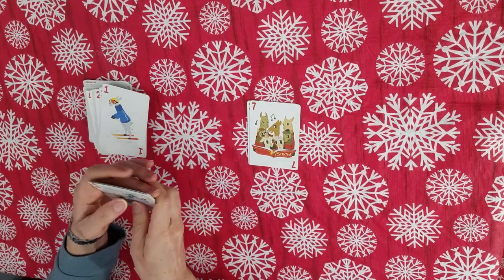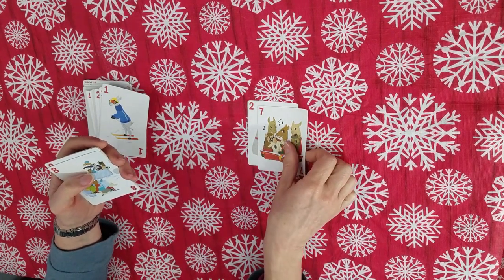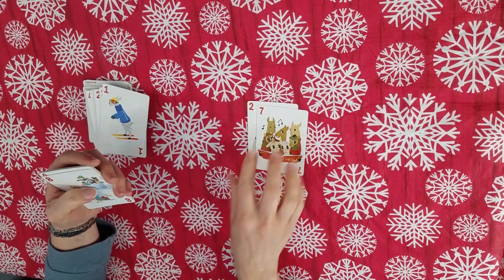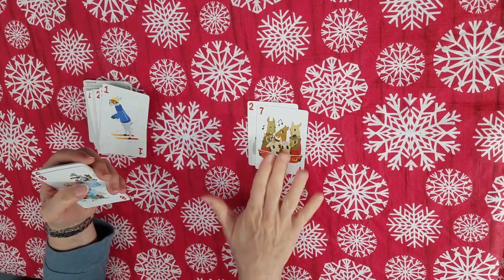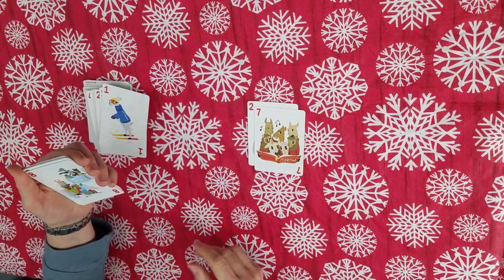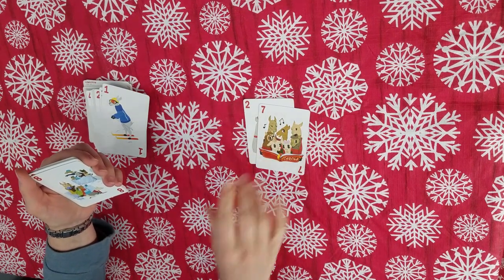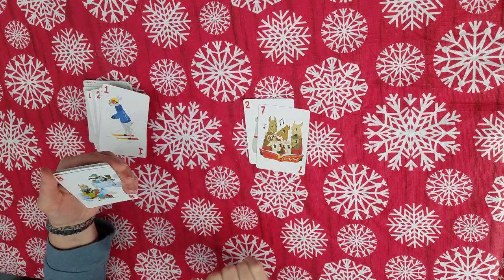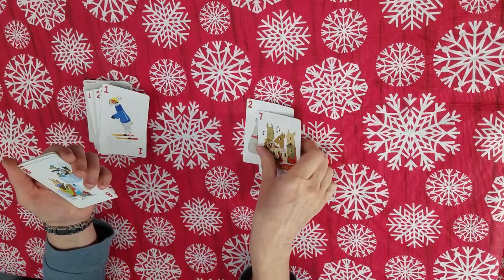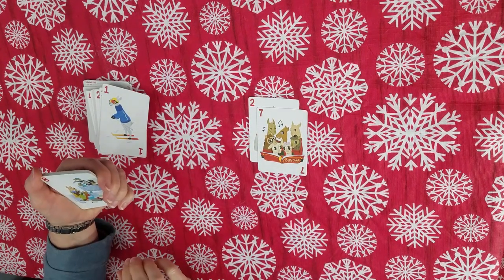You can make this game into multiplication by asking them to multiply the numbers. So if you're laying a seven on a two, you need to say two times seven is 14 in order to lay that number. If you want to make the stakes higher, you can tell them if they get the math wrong, they have to pick up the pile — or just those two cards on top, so it's not such a bummer.